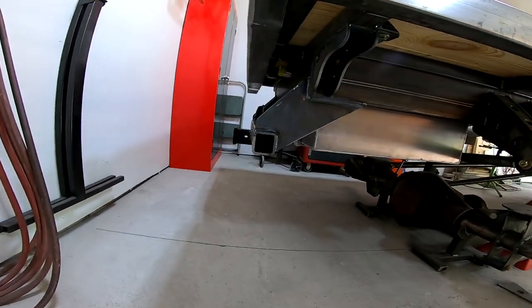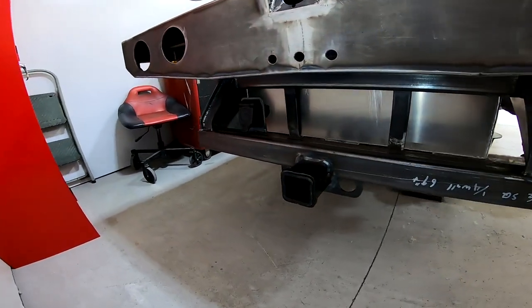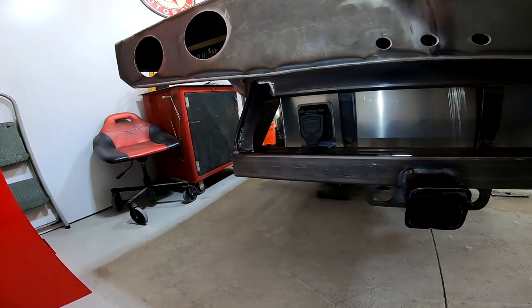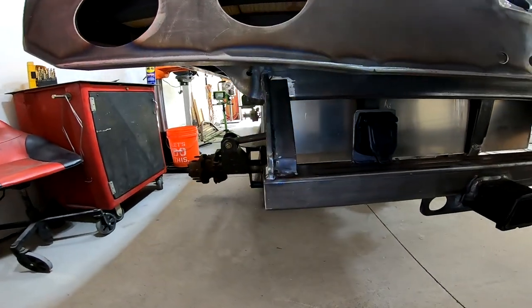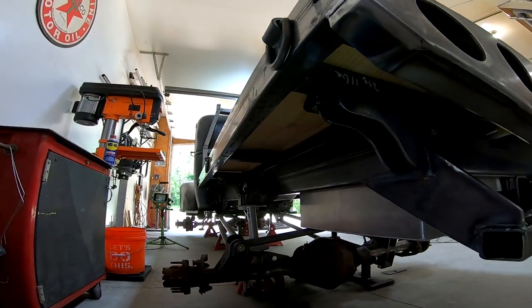Here's the completed hitch. It should be plenty strong enough to hold anything that I need to tow behind this truck. I'll finish welding it once I disassemble the entire truck and can access the backside of it, but for now it looks pretty good.